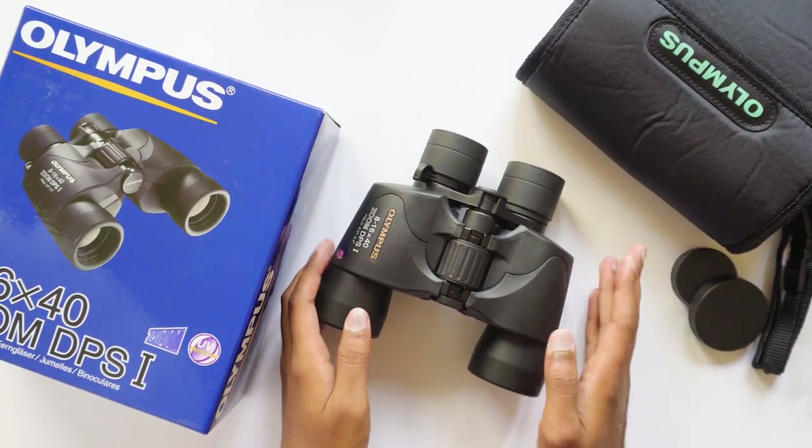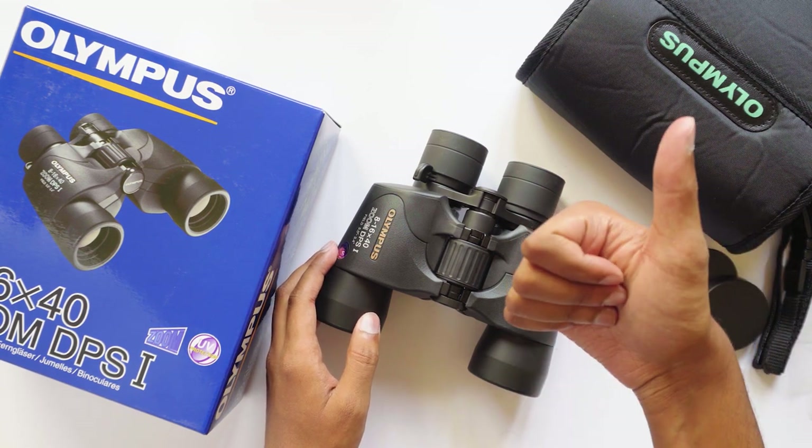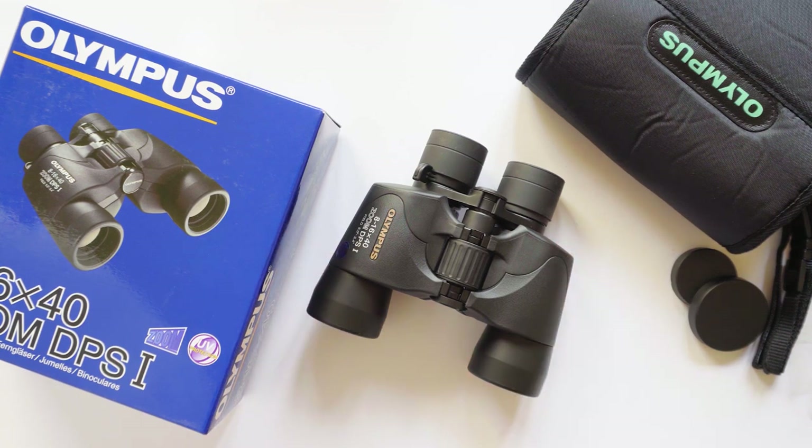So that was it guys — a quick review on the Olympus zoom DPSI binoculars. If you liked the video give it a thumbs up and do subscribe to my channel for more new awesome stuff, and I'll see you in the next one.